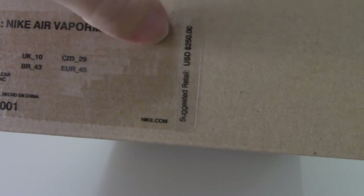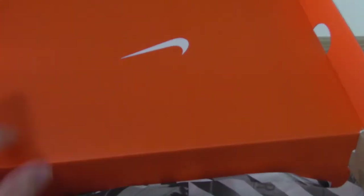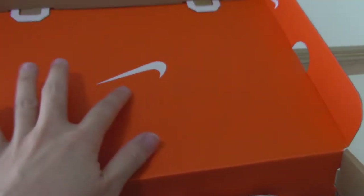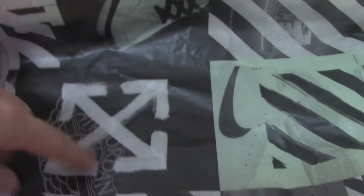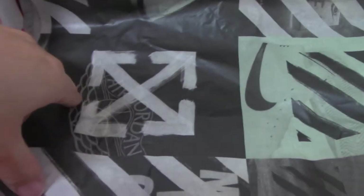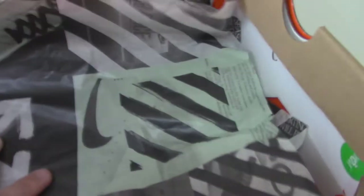The retail price is 250 US dollars. Now let me show the inside — you can see it has orange colors with the white tissue paper, Off-White branding, and the wings logo. Also included is the white extra shoe lace.